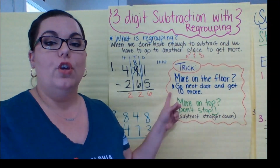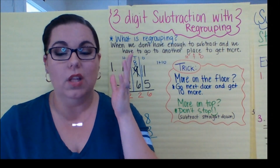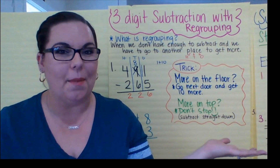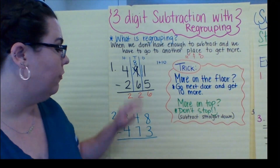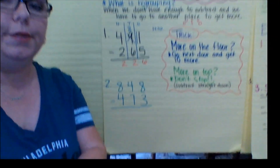If you use this little rhyme, this little poem, I find it's actually really helpful. Or if you want to just ask yourself: is the big number on top? It's the same thing. Let's go on to the second problem. Same idea, same thing.